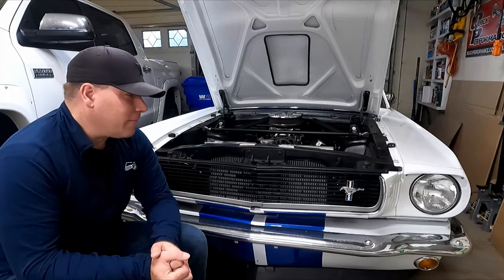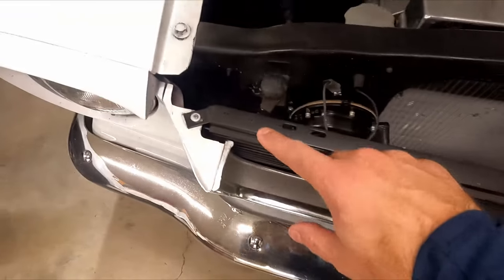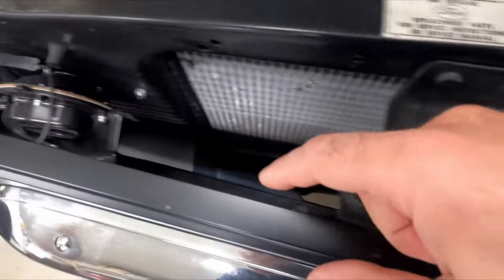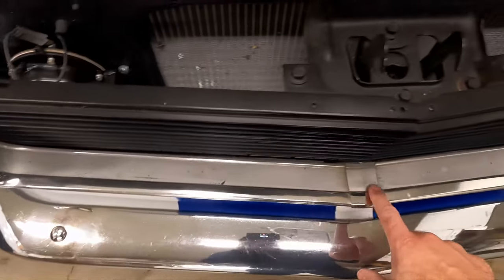To get this grille out there's only a handful of screws we need to take out. There's two up top, then one screw on each side - mine's broken - and then down the bottom you've got four along the bottom edge that we need to take out to get this out of the way. Then we can go after these trim pieces.